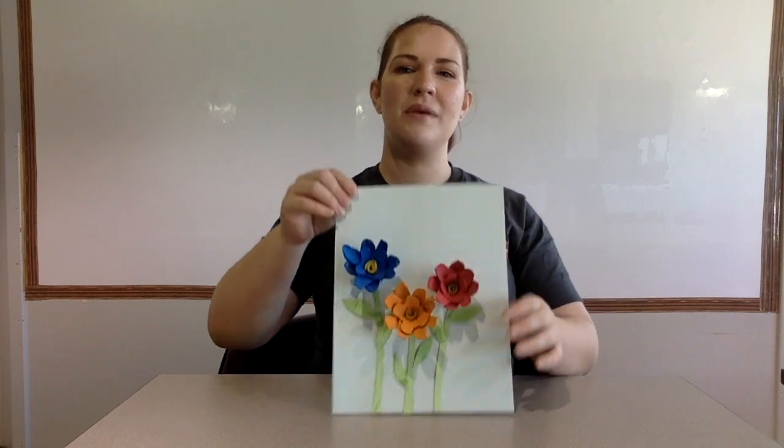Hello, everybody. I'm Miss Lexi from Kitty Care, and today we are making egg carton flowers for Mother's Day, which is May 9th.